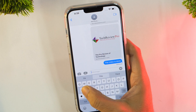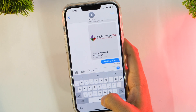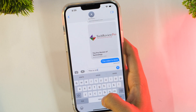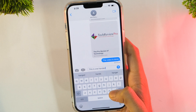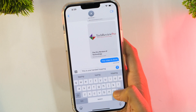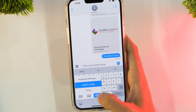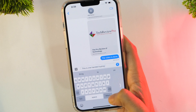Another amazing iPhone typing hack is one-handed typing. You can take advantage of the one-handed typing feature on the iPhone keyboard, which makes it easy to use your iPhone with a single hand by shrinking the keyboard to a smaller area. To enable it, tap and hold on the globe icon at the bottom of your screen and choose the left or right keyboard according to your preference.